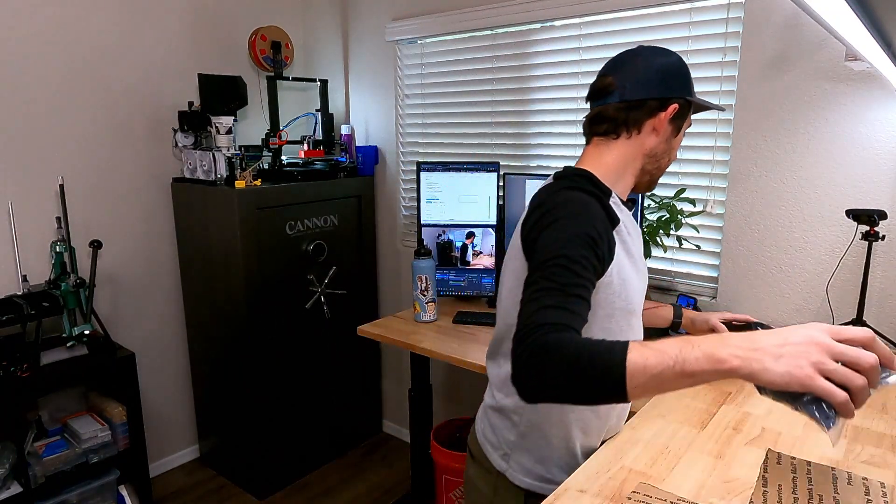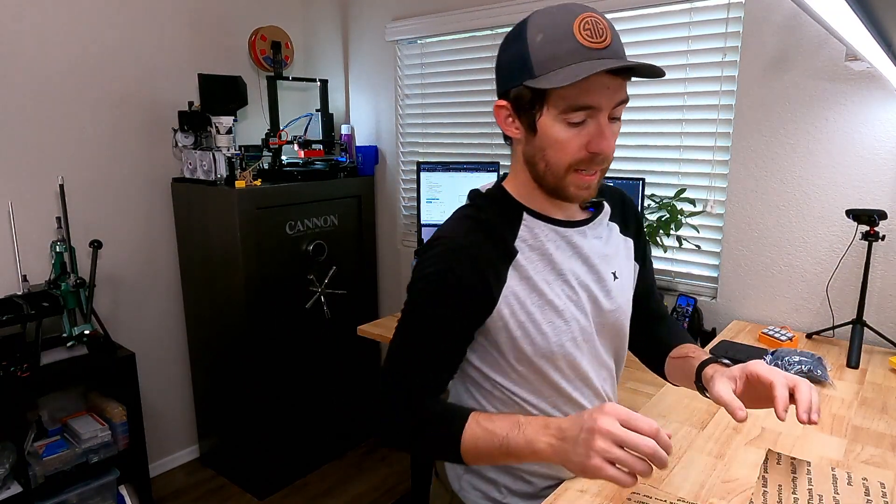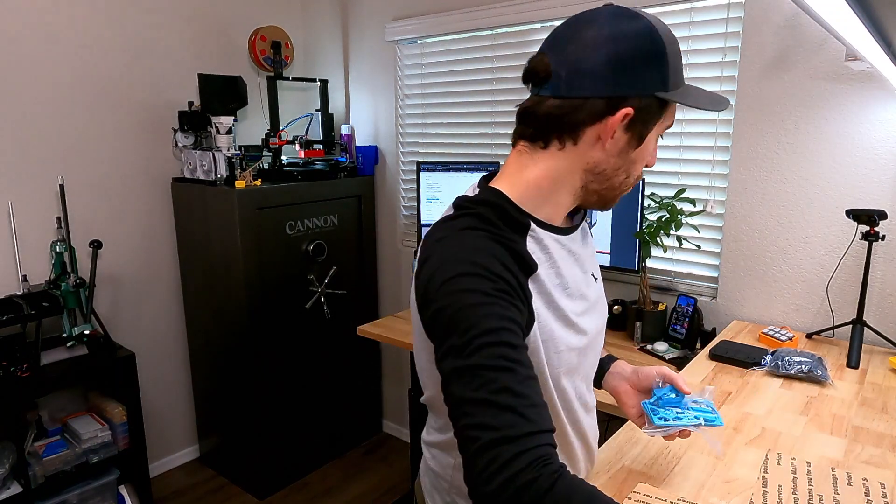Hey, what's going on guys? This is just going to be a quick first video as we unbox and go through all the stuff that we've got here for this Voron V2.4 version 2 build.